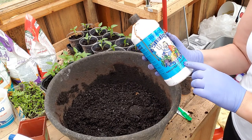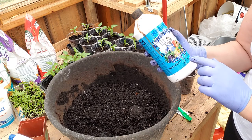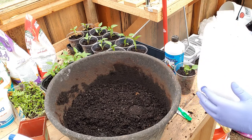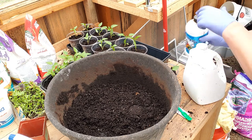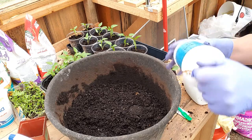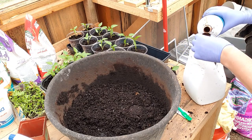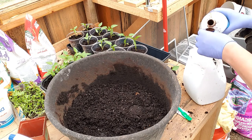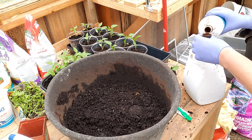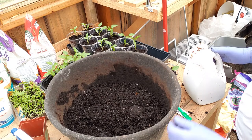It's not very strong — it's only 2-3-1, meaning two nitrogen, three phosphorus, and one potassium. I need to dilute it, so I'm going to put a couple of ounces into this gallon container of water. I should have shaken it first — let me shake it first. Oh, it smells like seaweed! I'll pour a couple of ounces in and stir it all up.